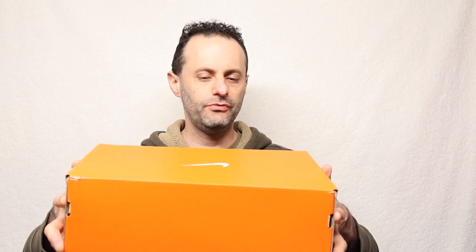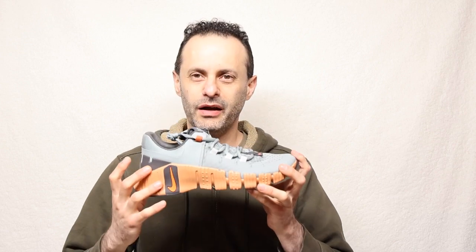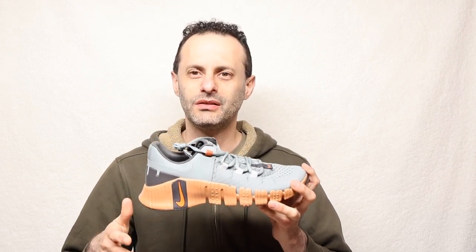Hello and welcome back to another video review. Here we have the Nike Metcon 5. It smells like Nike — actually, it smells like toxic waste. But joking aside, this is a fairly decent shoe.